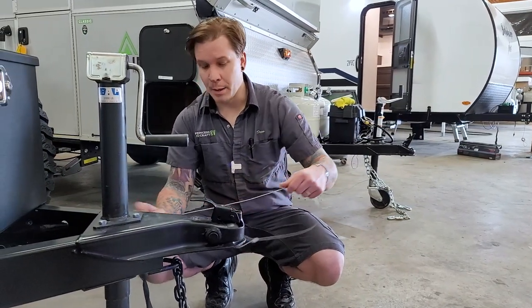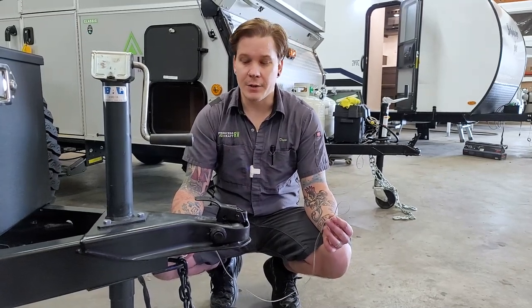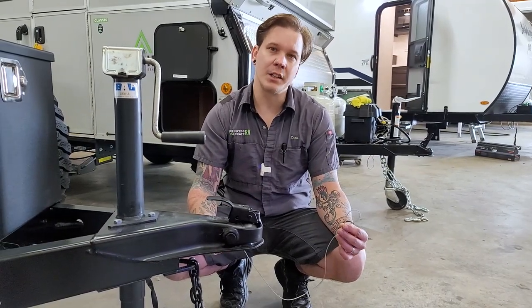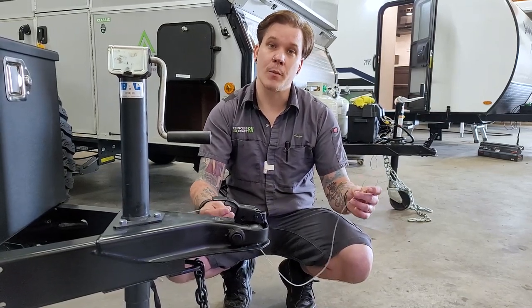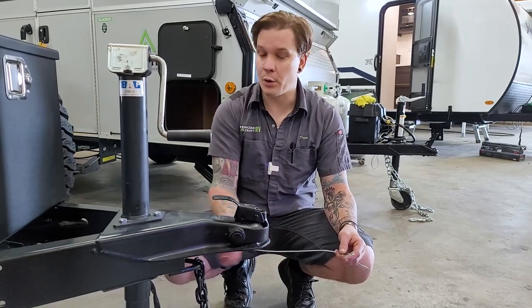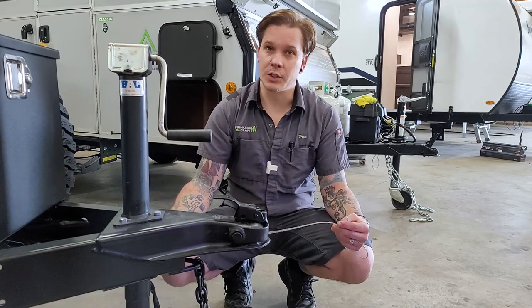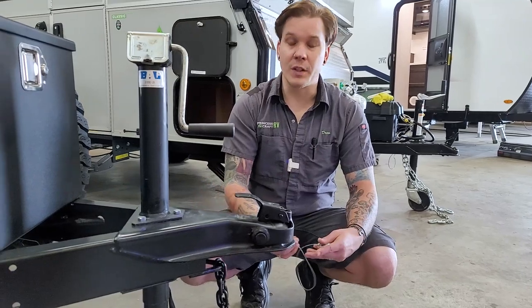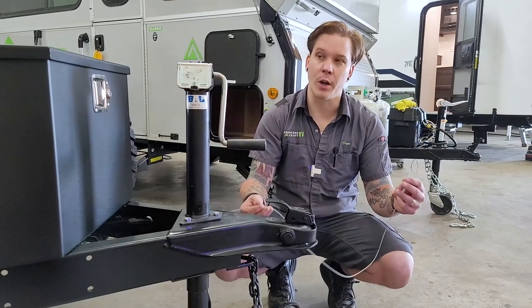The last and probably one of the most important tow components is your emergency breakaway. It's very important that this is on a separate, third connection point to the vehicle — use a quick link or carabiner to do so. Make sure you have enough room to make turns but not so much room that it contacts the pavement. This is your last line of defense: if the other tow components were to fail and the two vehicles started to separate, this acts like a ripcord to the electric brake system, built in to avoid a runaway camper scenario.